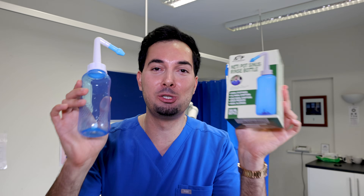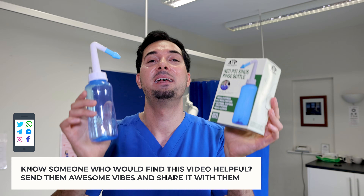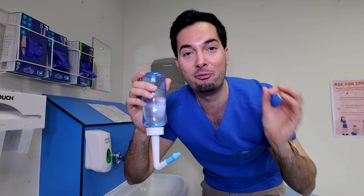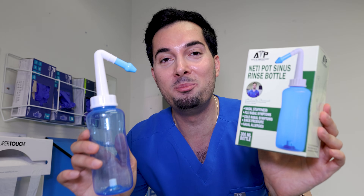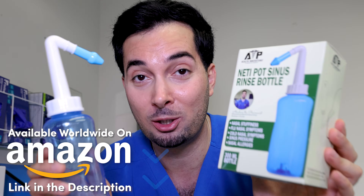For option two, it's time for the superstar of the show — my neti pot sinus rinse bottle. It's a game changer for the saline rinse because sniffing up the solution can be really difficult to do correctly. Fill the bottle with the saline solution, stand over a sink, pop it into your nostril, and click the valve. It sprays the saline solution through your nasal passage and out the other side. Repeat on the other side — no sniffing required. You can buy it from Amazon worldwide; links are in the description and pinned comments.